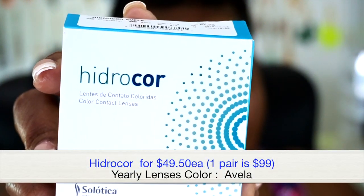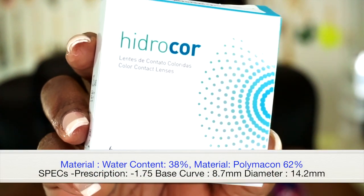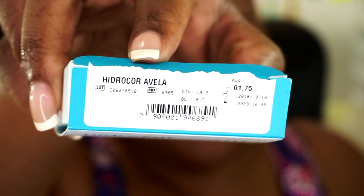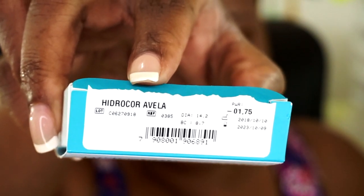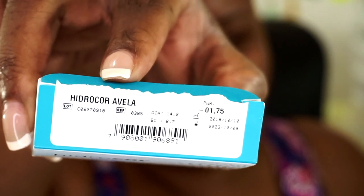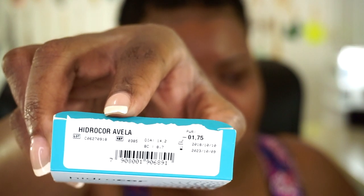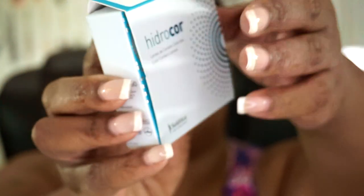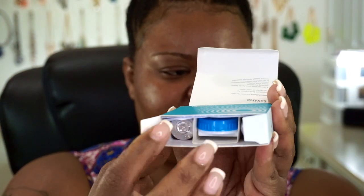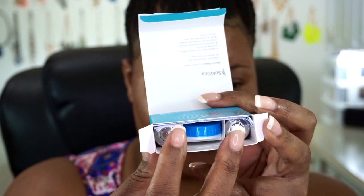Now let's go ahead and take a look at the next one. This is the Silatica contact lenses — the Hydro Core lens. I did go ahead and get them in negative 1.75, and these are the Avela lenses. The Avela is the actual color; Hydro Core is the actual type of lens. The diameter on these is 14.2, the BC is 8.7, and these expire October 2023. Let's go ahead and show you how it opens. It has the Silatica information on the inside, and this one comes with a contact lens case right here in the middle. It also comes with both of your contacts right here on the side.